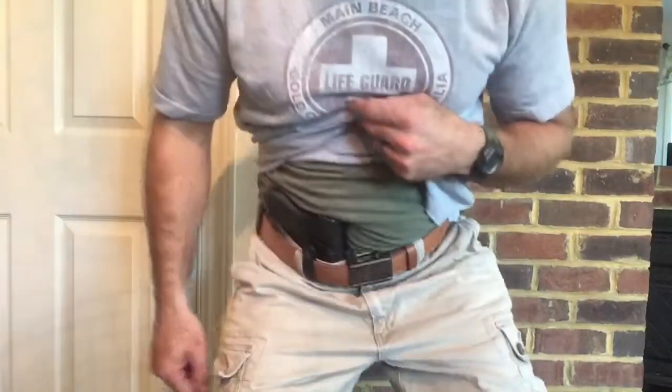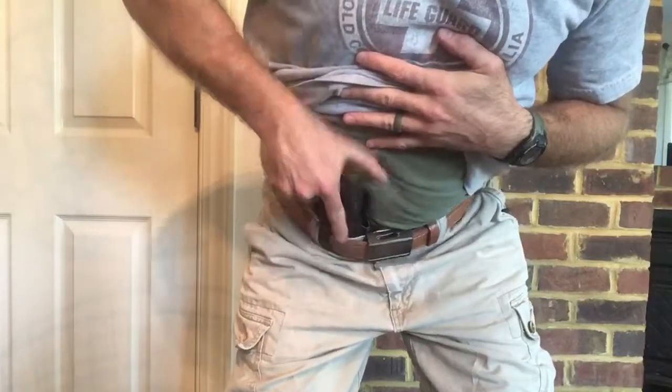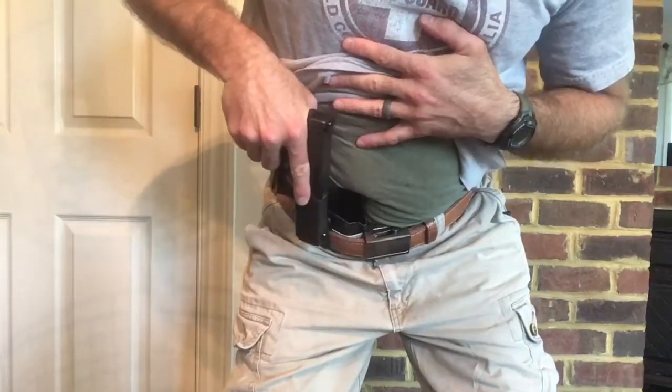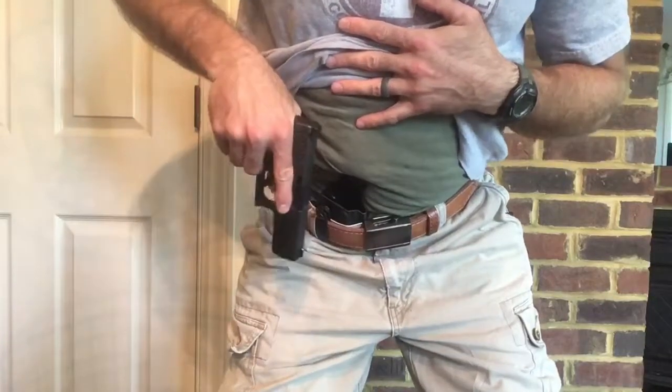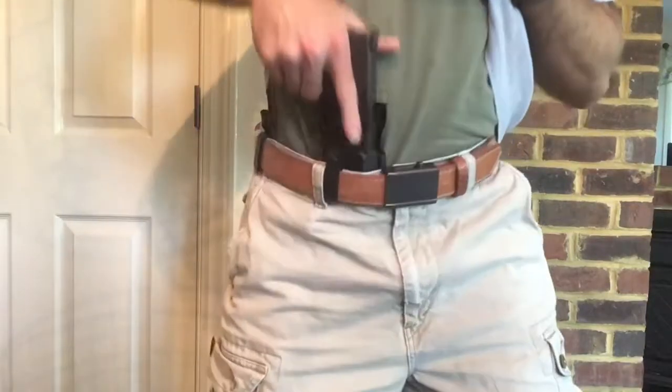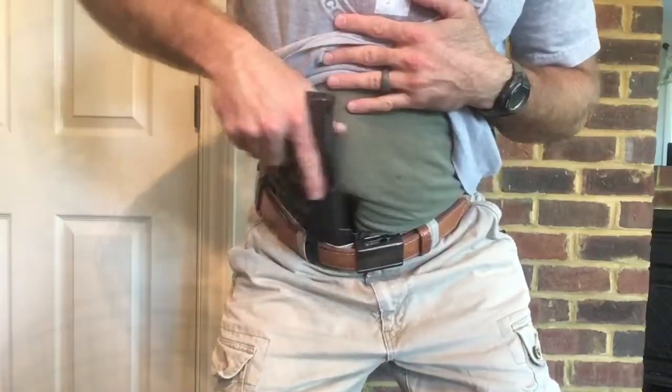Also, if you're sitting in your vehicle and you draw your gun out, you're usually covering your legs or covering part of your leg to get the gun where it needs to be.